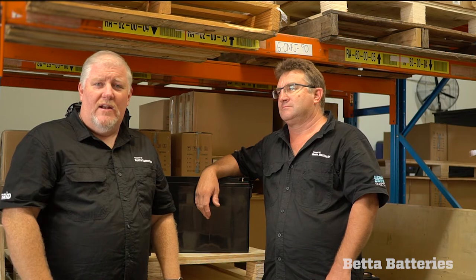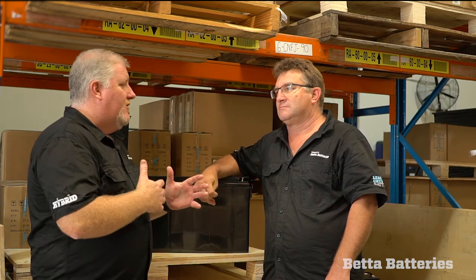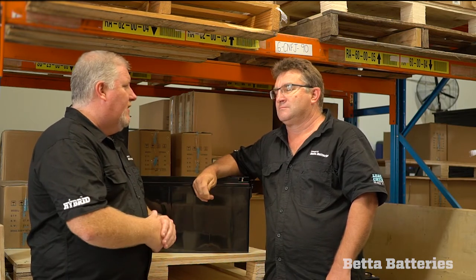Hi, I'm Jason from Better Batteries, and I'm here today with Steve Phillips, our warehouse manager. I just want to have a quick chat with Steve about his caravan and the setup he's currently running. So Steve, you've got lead crystal batteries in your van — can you tell us a bit about the van and how you've got it configured?